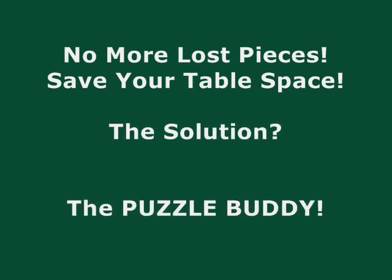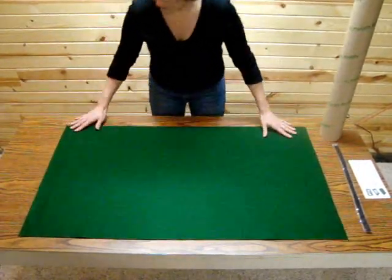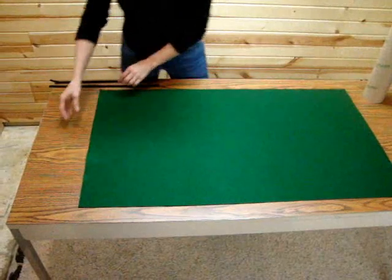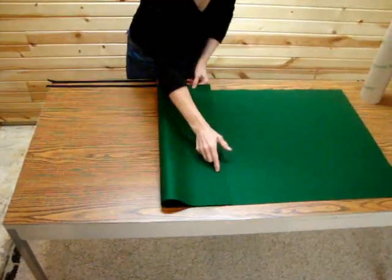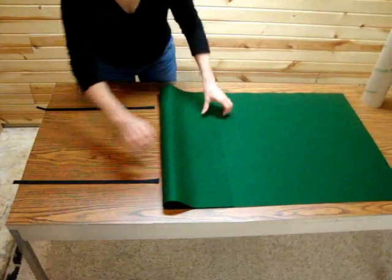Here's how it works. First, lay out the felt assembly mat on a flat surface such as a table. Then place the Velcro straps under one end of the mat with the soft side of the Velcro against the felt, leaving about a half of the straps exposed.